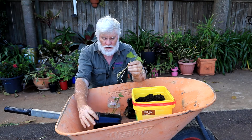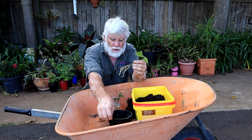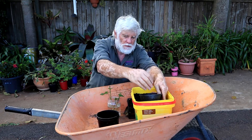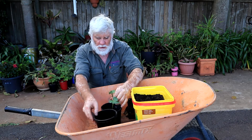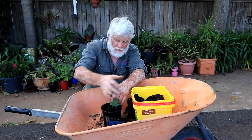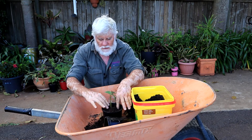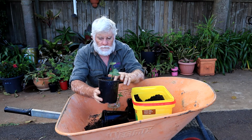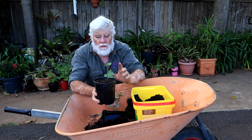I need to consolidate this a bit before it goes into the garden. All I'm going to do is half fill the pot with potting mix, sit the cutting on top, and just fill around it. That's it. I'll leave these for about three weeks — I think that will be long enough before I put them into the ground.